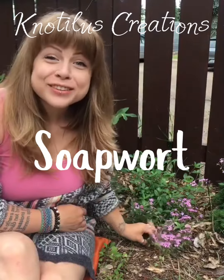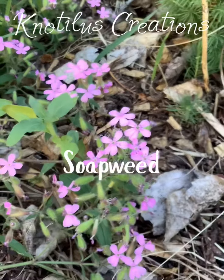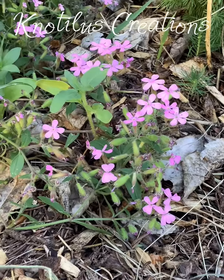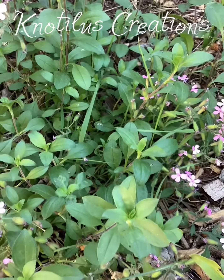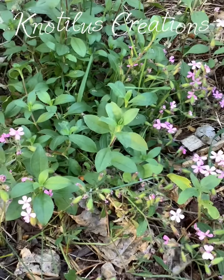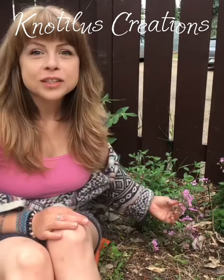I wanted to tell you guys about this really cool plant that I grew — this is called soapwort. It has a few other names: some people call it soapweed, wild sweet William, or ladies washbowl. It's native in parts of Europe and Asia, and it grows really well in North America as well. It's great for pollinators — they absolutely love it.